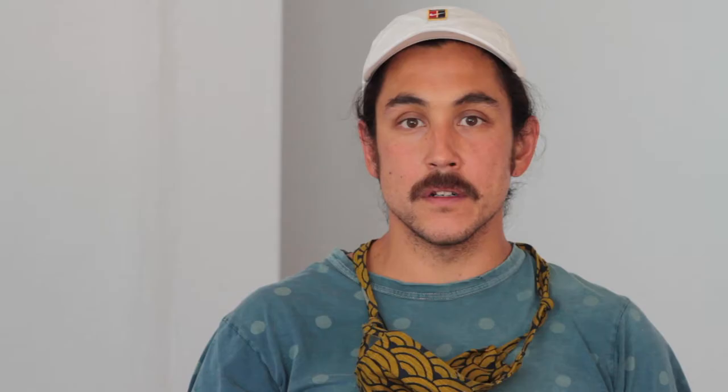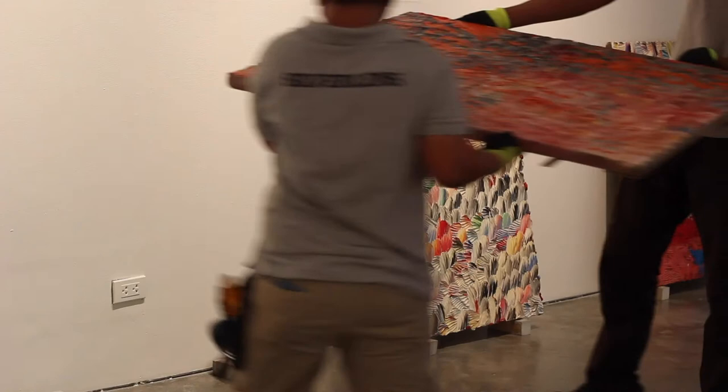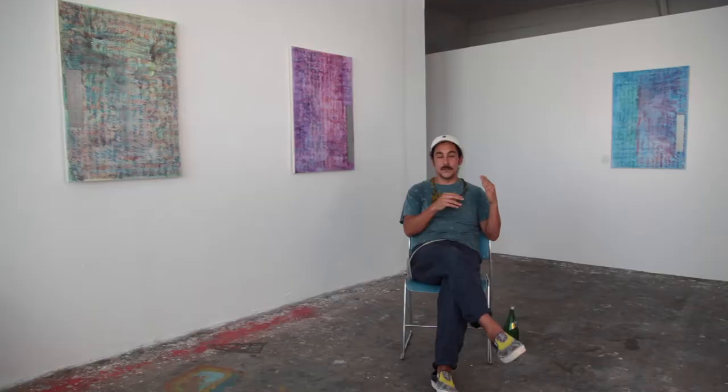This is my first exhibition in Asia, and for that I thought it was important to introduce a new audience to two bodies of work that, while disparate, are intrinsically linked. Due to the nature of our times right now, only half of the work made it to Manila, and the other half is still here with me in my studio in LA.